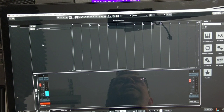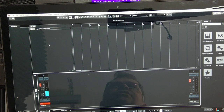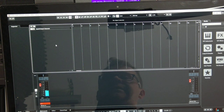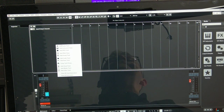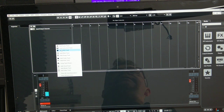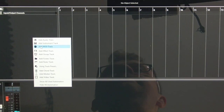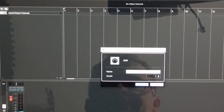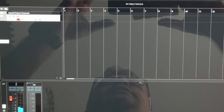To add a MIDI track — which stores note data, not audio like tape recording — right-click in the track area and select 'Add MIDI Track.' I'll zoom in a little so you can see. Click 'Add MIDI Track,' give it a name, and the most important settings happen in the left section of the track.